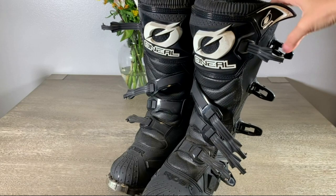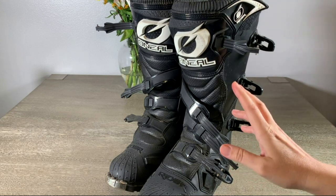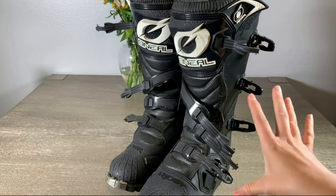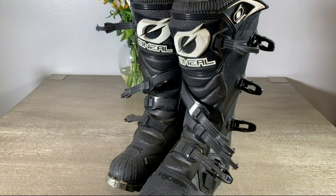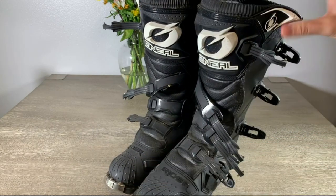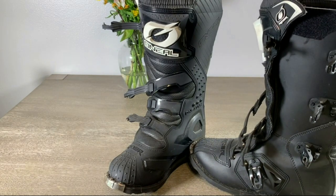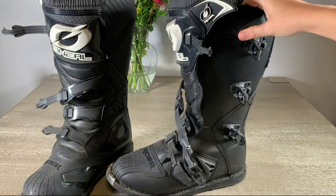I got these O'Neill rider motorcycle boots for my husband. He'll often be riding off-road and wanted good protection that covered a good chunk of his calf, his ankles, and his toes. It has a nice steel plate — very sturdy, very thick. He's had a little bit of trouble breaking them in; they come very stiff when you get them.